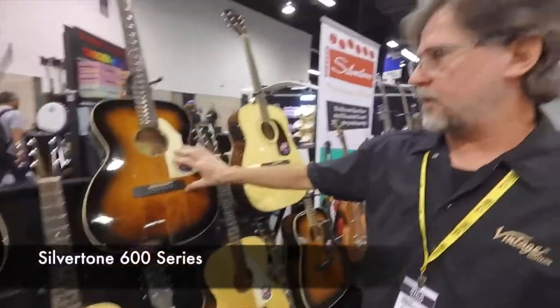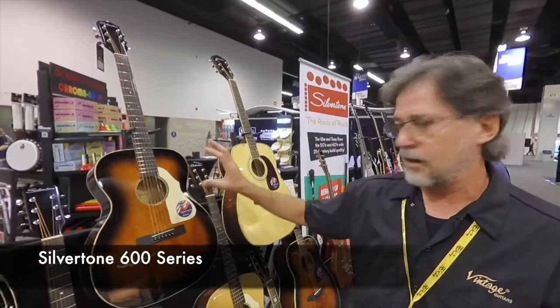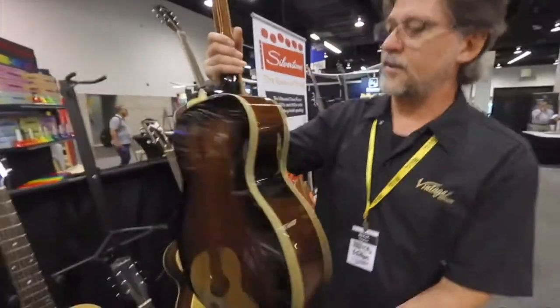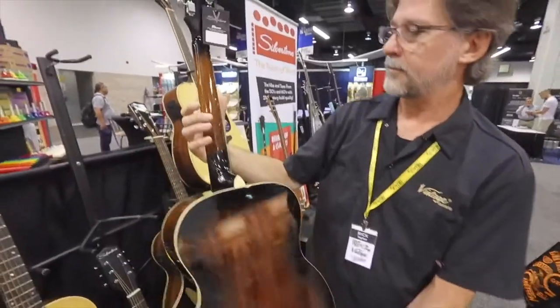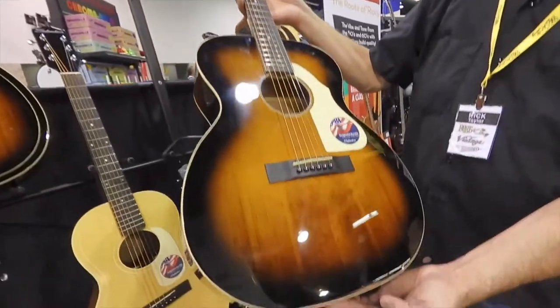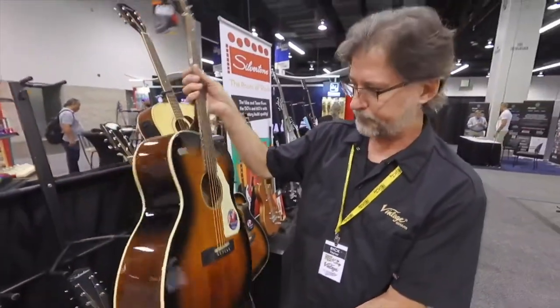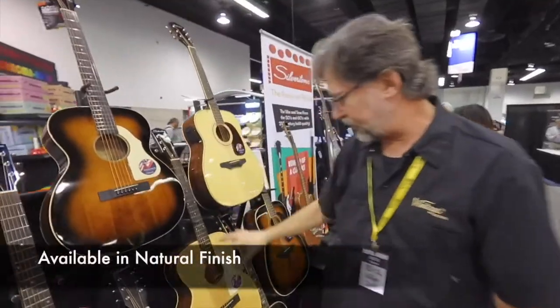This is the 600 series. This one is another really big seller for the Sears brand. Solid Engelmann spruce top, mahogany back and sides — beautiful striped mahogany. An American vintage sunburst is what we call this finish, and that's also available in the natural.